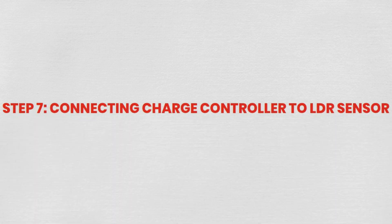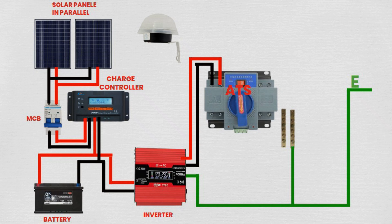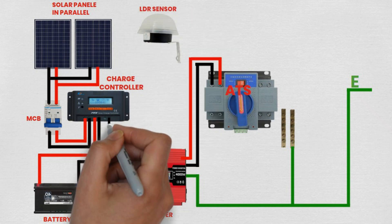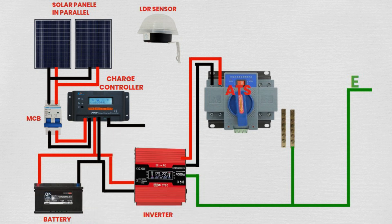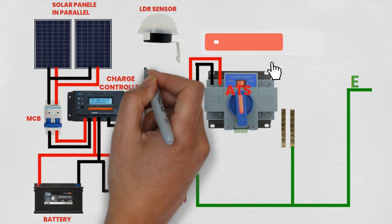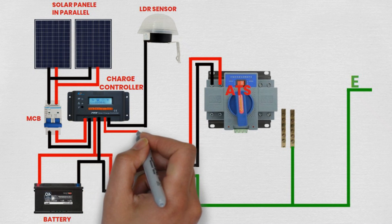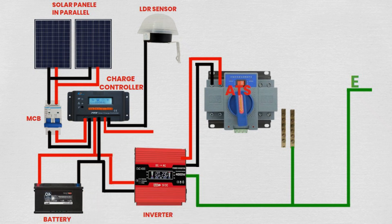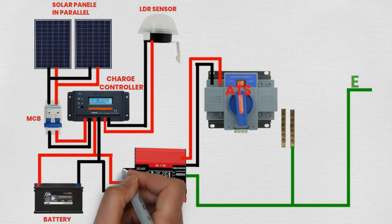Step 7: Connecting charge controller to LDR sensor. Connect one wire from the output terminal of the charge controller to one terminal of the LDR sensor. Connect another wire from the other terminal of the LDR sensor to the earth terminal of the system. The LDR sensor detects changes in light intensity for automated control of the system.